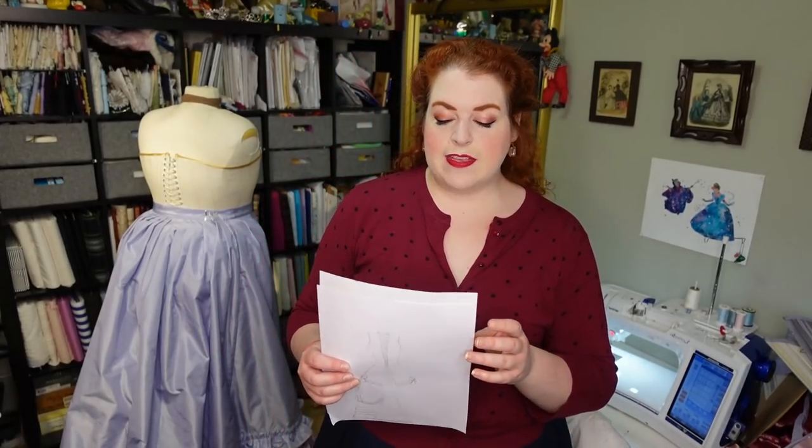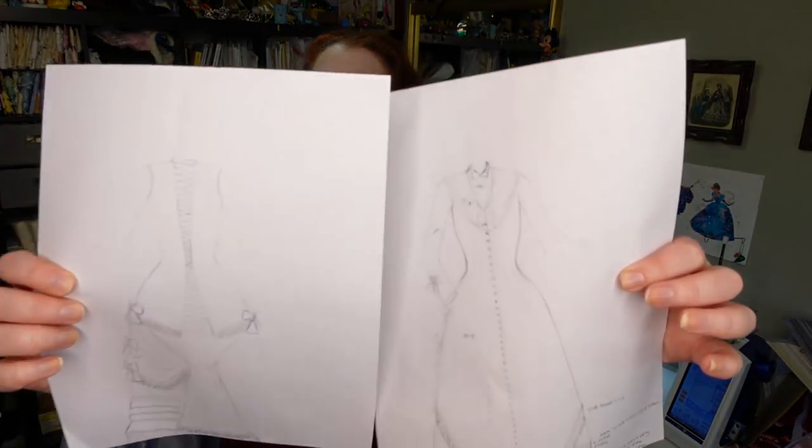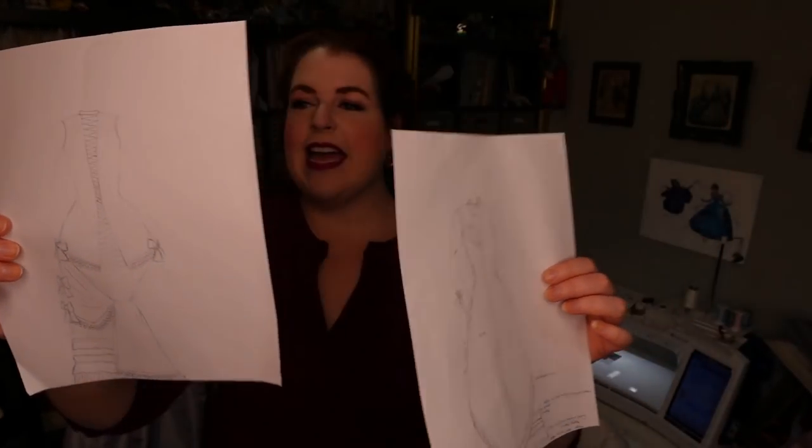Going back to my first video on this project, I showed you the sketches for the front and back. What makes the back quite different is that it has a center back decorative panel with a decorative lacing design going through it. The challenge is that this center back panel is cut with no center back seam. I'm a big fan of the center back seam — my back is sway-backed, with a large mid-back, narrow shoulders, and narrow waist — so center back seams are very helpful. However, we do have a lot of other seams in this back section, so hopefully it won't be too much of a problem.